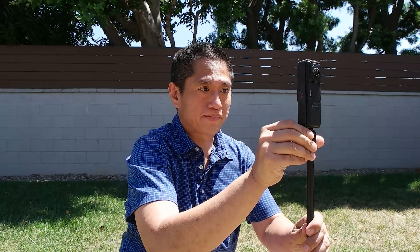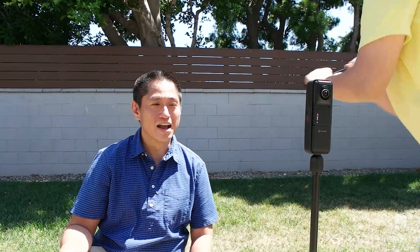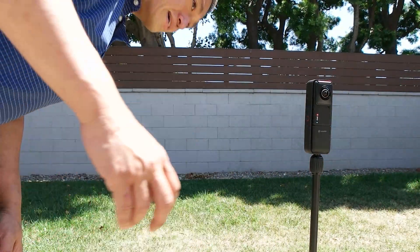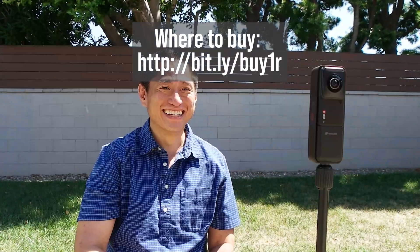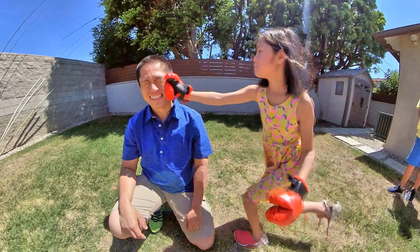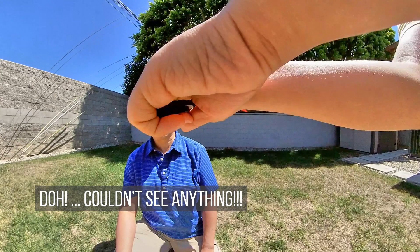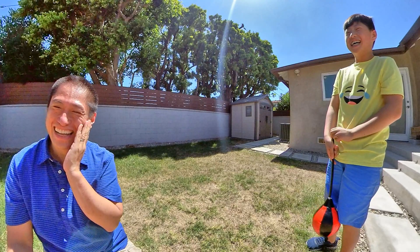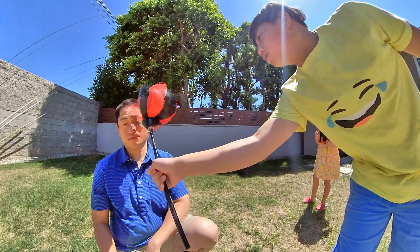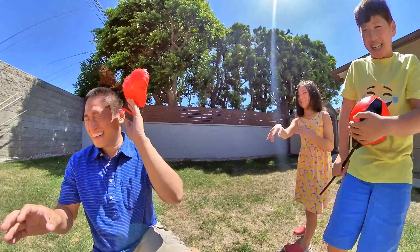Now it's time for a real experiment — how does it look when they punch me? For science! Unfortunately, the first take wasn't even recording. After another attempt, he hit my ear instead of my face — it hit so hard. Unfortunately, even after all that pain and suffering, I couldn't get a good slow-mo of my face being punched. Oh well. At least I got a slow-mo of my kids laughing.